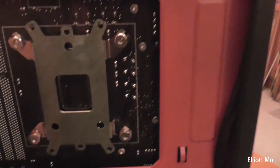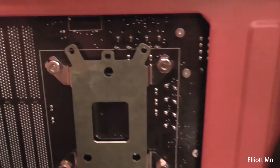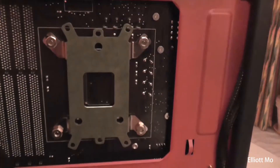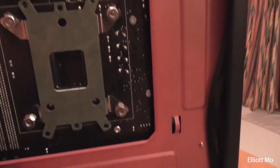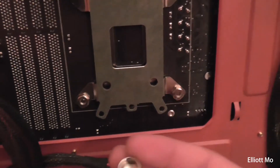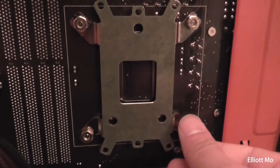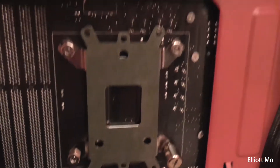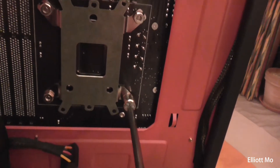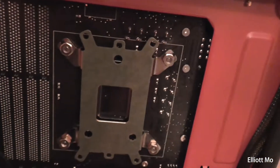I've just got the bracket on. To get the last standoff through you do have to wiggle it a bit as it's quite tight. To tighten all four nuts, you use this included little gadget — it's got a screw head on one side and a nut socket on the other. Put that on, grab a screwdriver, and tighten those up. You need to hold the other side so it doesn't spin around. Do that for all four and the bracket should be in place.